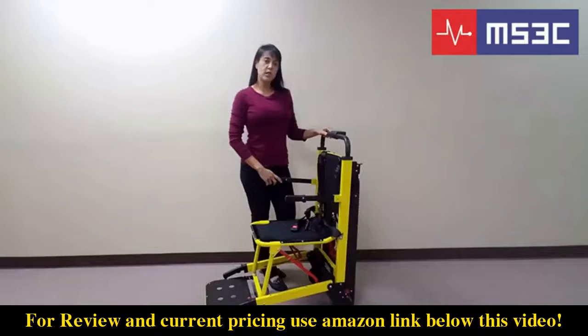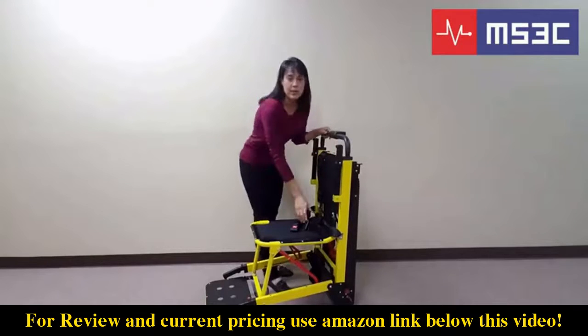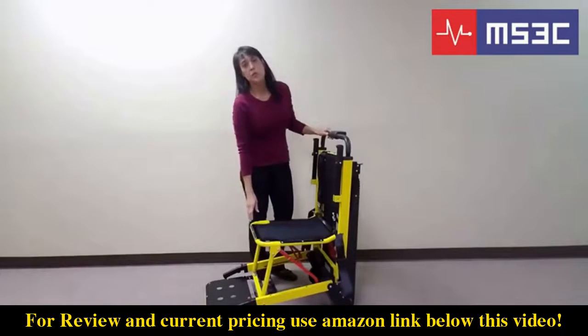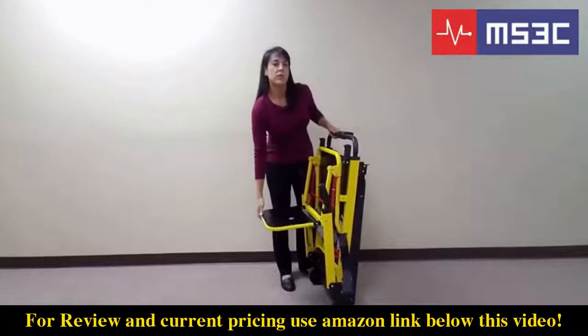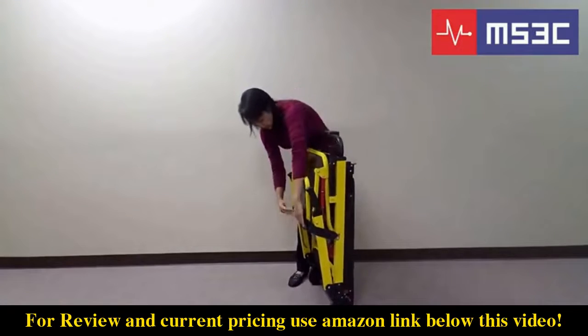To close and store the chair, raise all of the support handrails. Release the seat belt and make sure it is outside of the chair seat. Next, you will tilt the chair back and pull the red release lever located under the seat. Close the footrest. Then use the seat belt to secure the legs closed.